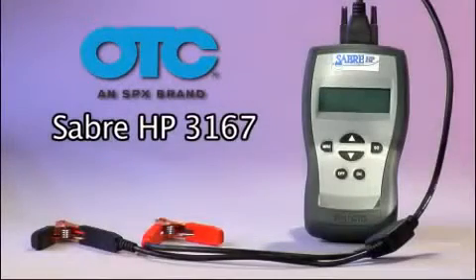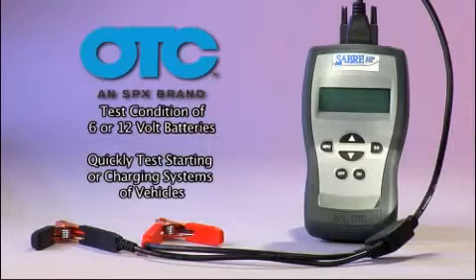The Sabre HP3167 is a portable handheld tool that lets you test the condition of 6 or 12 volt batteries and quickly test the starting or charging systems of vehicles.